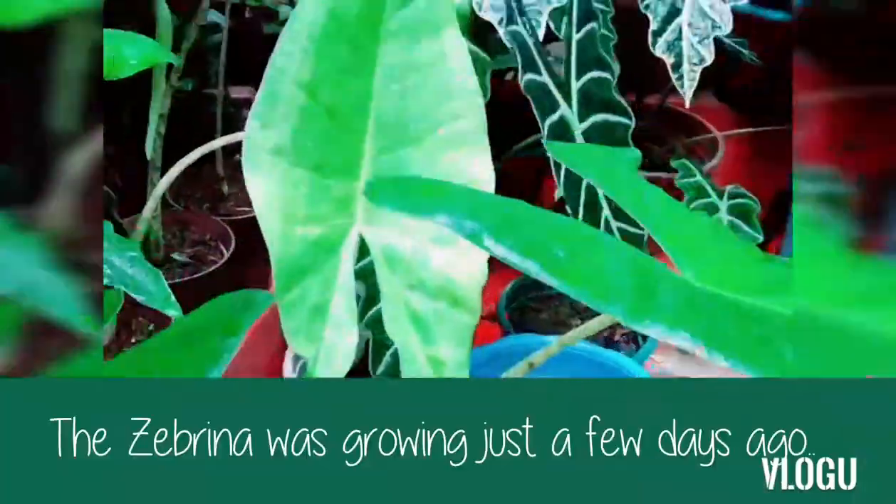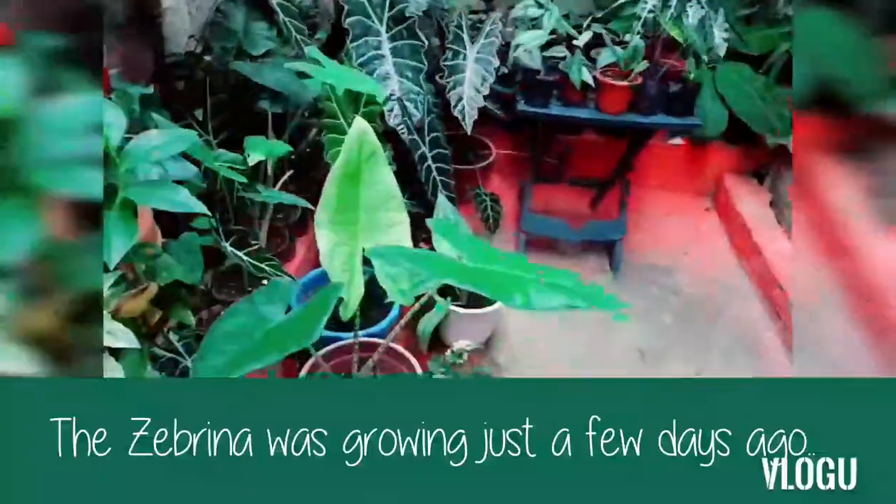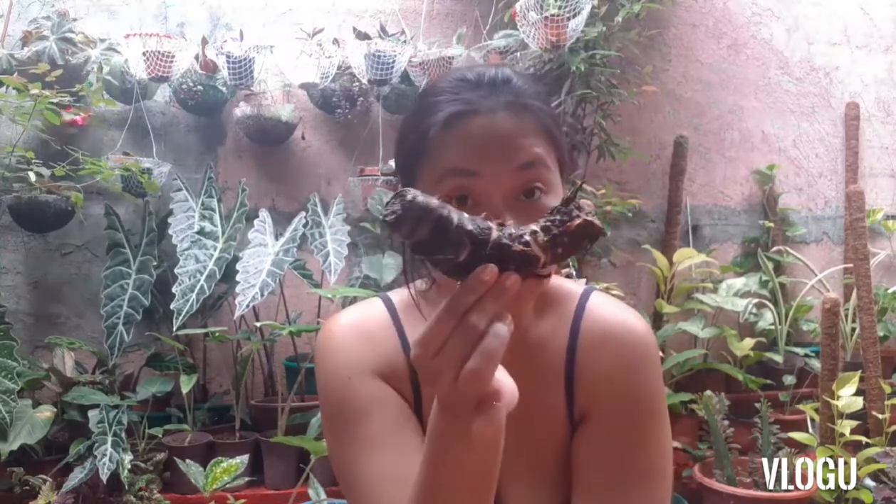In one of my videos, I showed the growth of a new leaf of the Alocasia Sabrina. Unfortunately, after that it died. So what I tried to do is look at its bulb. It has this bulb — it's actually a very, very big bulb. And this is the mother plant bulb.